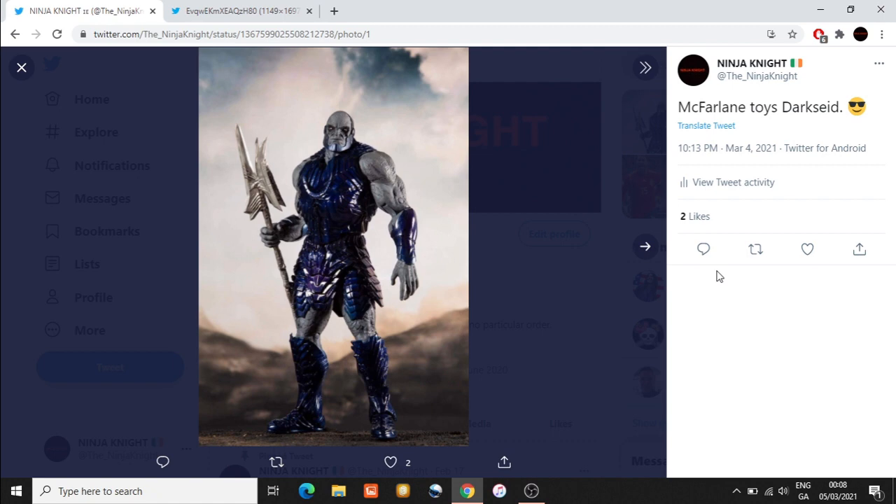As previously reported, I did a video on McFarlane Toys going to do Snyder Cut figures, and we have a forced image and what seems to be a leaked image of Darkseid. In that video I talked about Batman, Superman, Aquaman, The Flash, Steppenwolf, Cyborg, and Darkseid coming from McFarlane Toys.